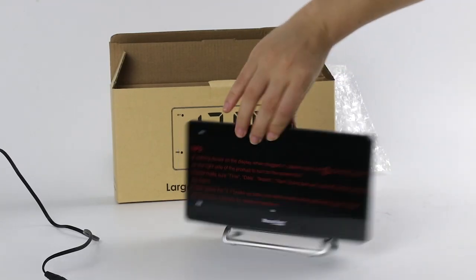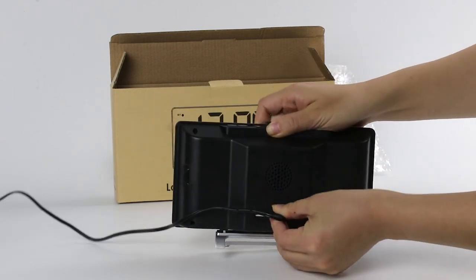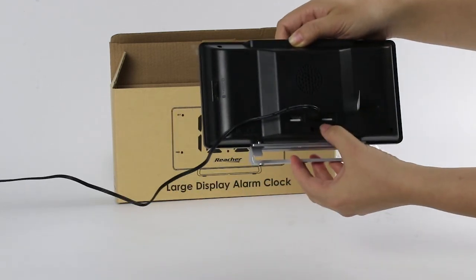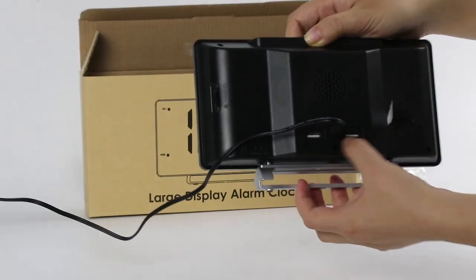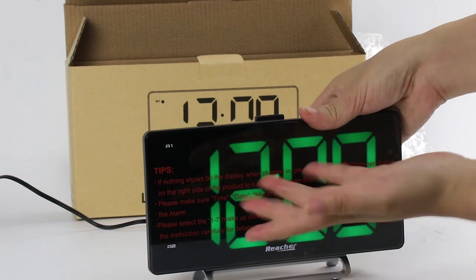Now let's plug in the power. You can also use the USB to charge your phones. So you can see the time.